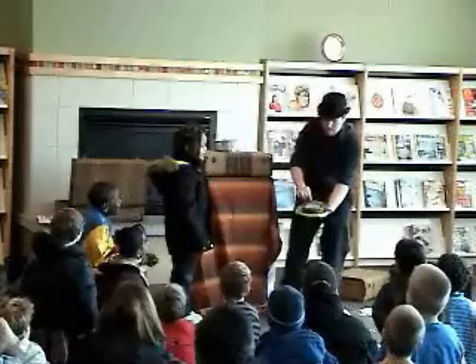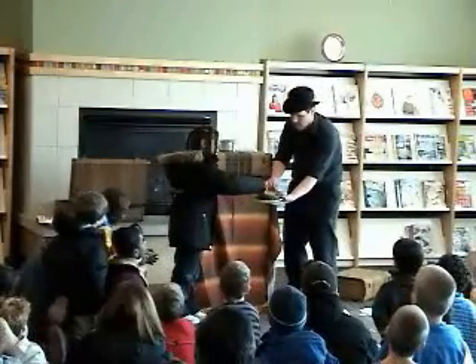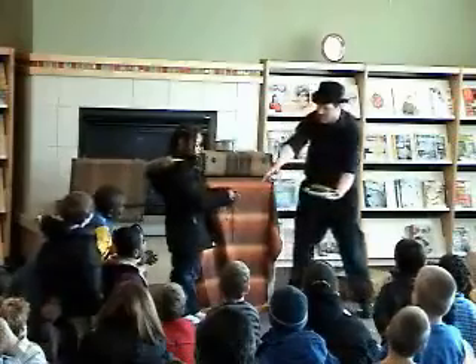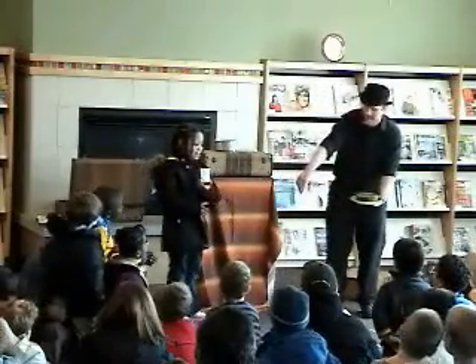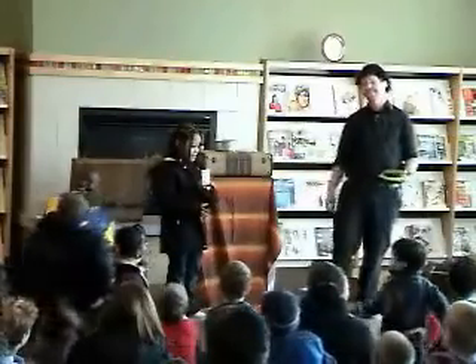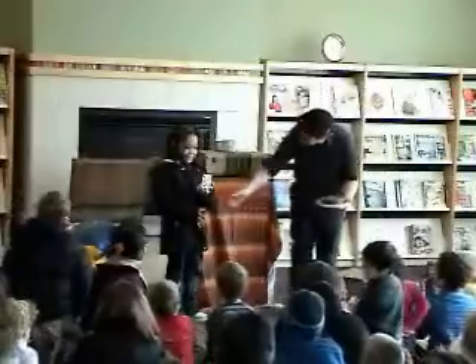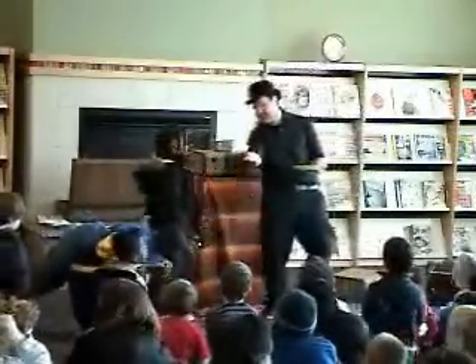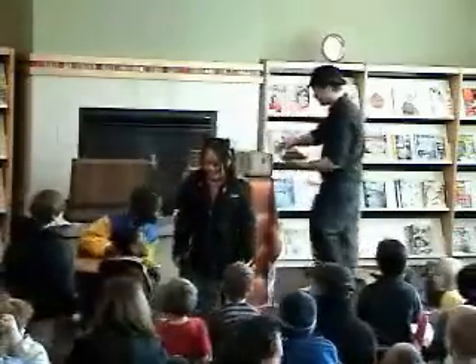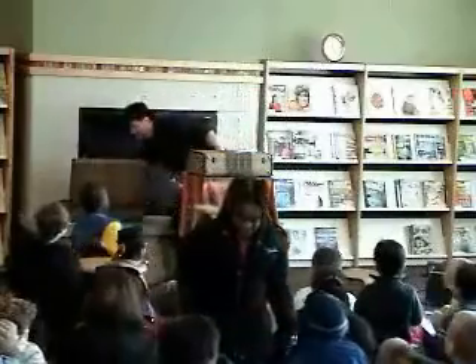It's a playing card! Check that card! See, DeShivana — was that your card? Show the audience! Yeah! Thank you very much! Thank you for coming up!